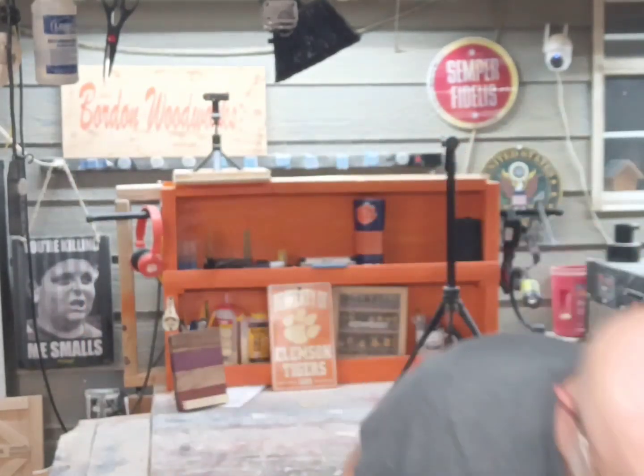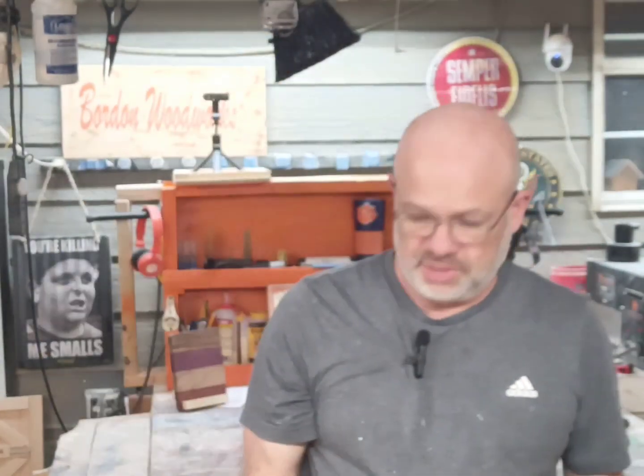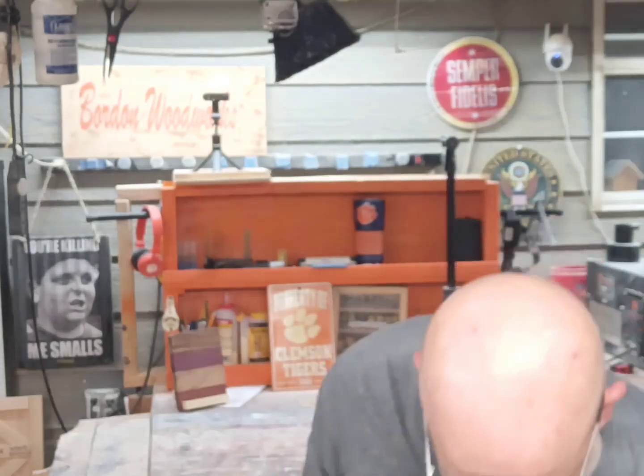They're various sizes, of course. This is the bead board I used — a little thin sheet of bead board. Got it from Lowe's. That's a piece of scrap.